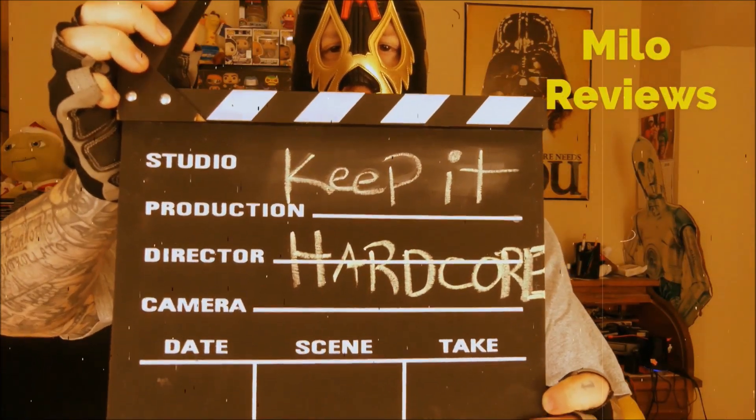Keep it hardcore! Alright, it's review time, baby. What do we got today?